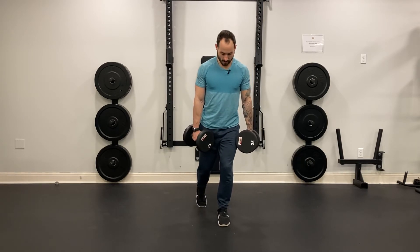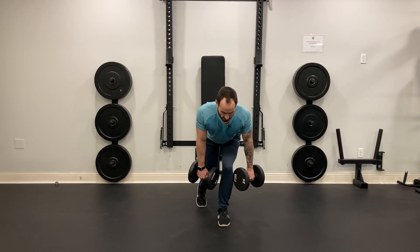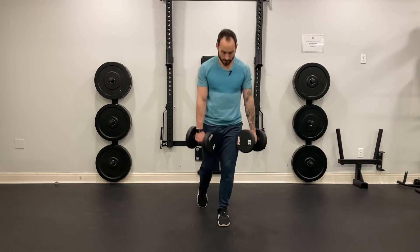Slight bend in the front knee, and I'm just going to deadlift by pushing my hip towards the wall behind me, pulling my shoulders back, abs are tight, tuck your chin, and I'm just going to push my butt all the way back until I feel a good stretch in my hamstrings and glutes, and then thrust forward.